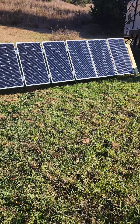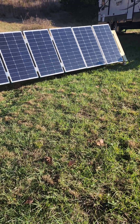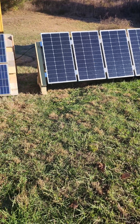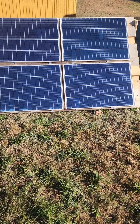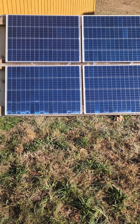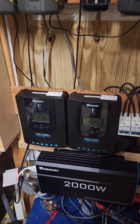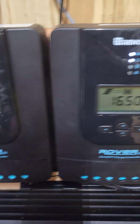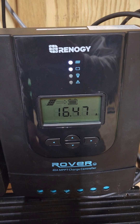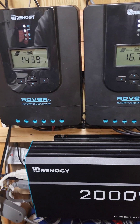We've finally broken 400 watts between the two arrays. The 600 watt is putting out 220 watts and the 400 watt HQST is putting out 200 watts. We'll go inside and check the controller. We're running 14.3 amps on the 400 watt and 16.5 — almost 17 amps — on the 600 watt.